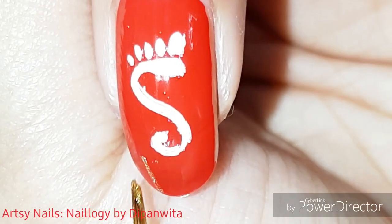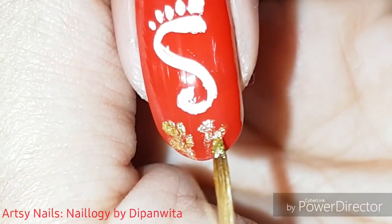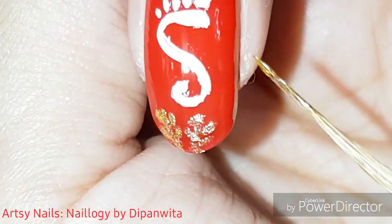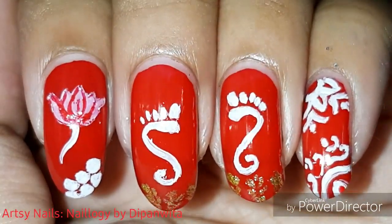Here I am drawing paddy using golden nail paint, because rice is a staple food and from goddess Lakshmi we want wealth and prosperity. And here is the completed design.